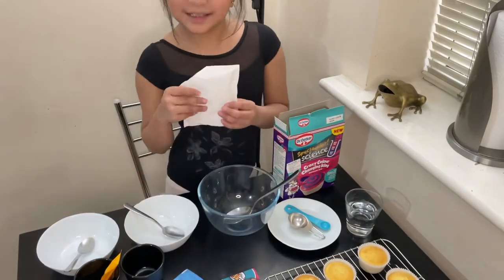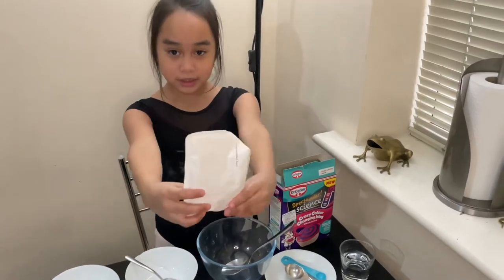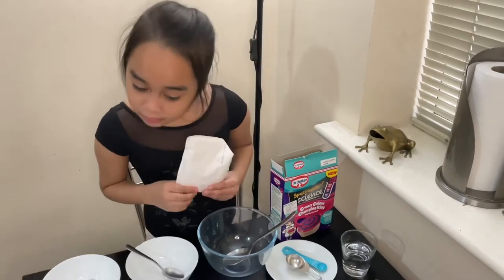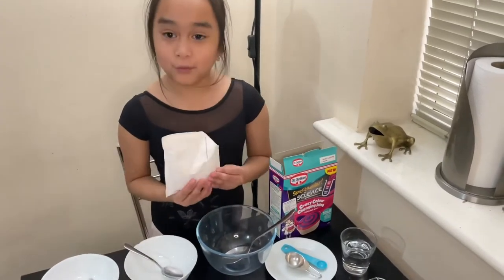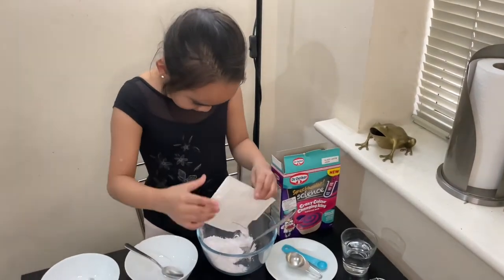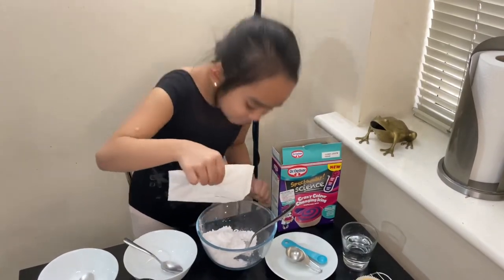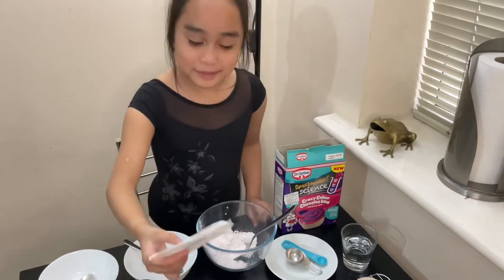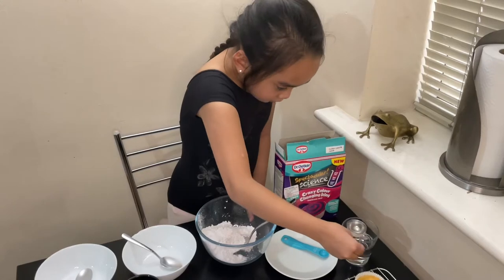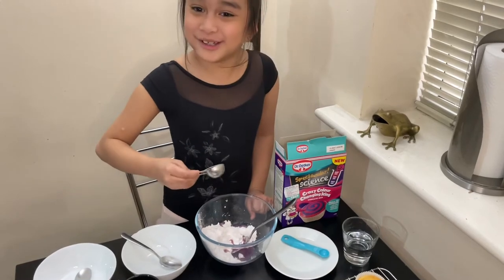Time to make the icing. First, we will add the colour-changing icing sugar and one tablespoon of water. Oh, it smells nice — smells very nice! It already changed the colours a bit.